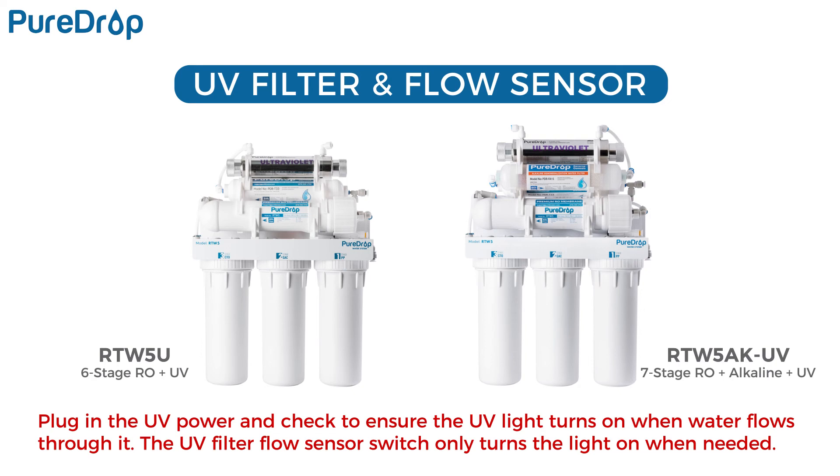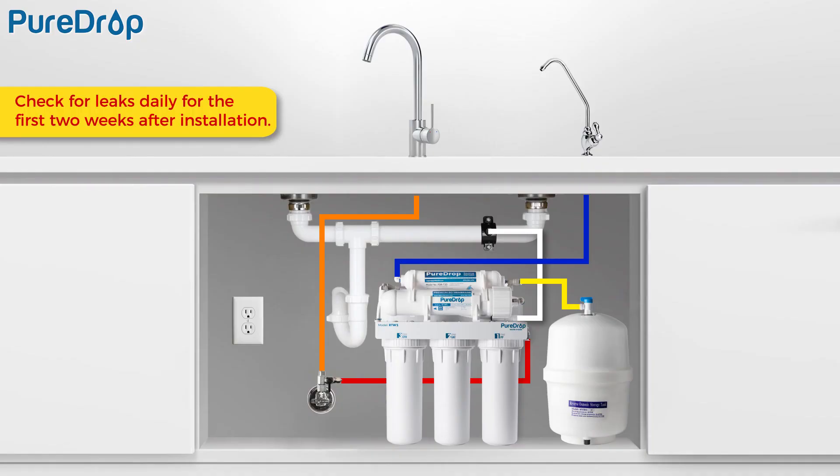If your system has a UV filter, plug in the UV power and check to ensure the UV light turns on when water flows through it. The UV filter has a flow sensor switch that detects water flow and only turns the light on when needed. Check for leaks daily for the first two weeks after installation to ensure the system is functioning properly. Installing a flood alarm to provide additional protection is recommended.